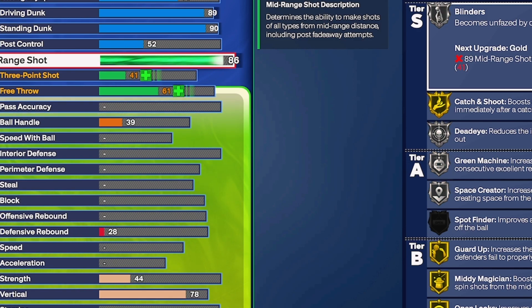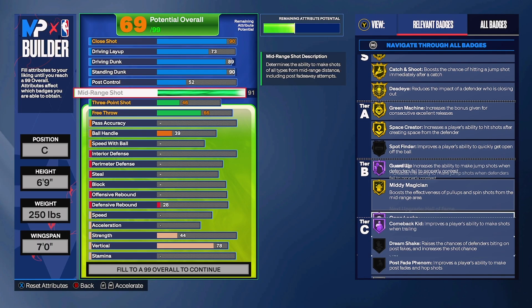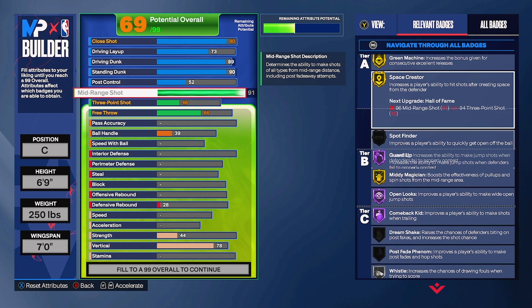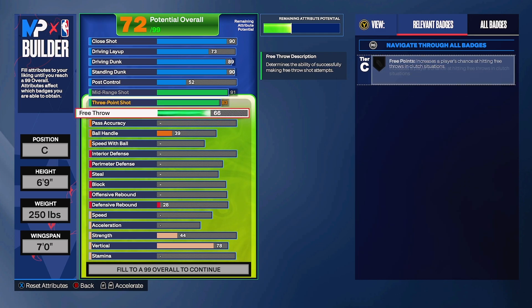For mid-range, we're gonna have 91. As soon as we hit 91, look at all this gold unlocking - Guard Up is gonna be Hall of Fame. These are all the badges we unlock just through mid-range. Now for three-pointer, we're going to be more of a spot-up shooter. We're putting three-pointer to 83. The mid-range gave you all the badges, so with 83 three-pointer you should be straight.